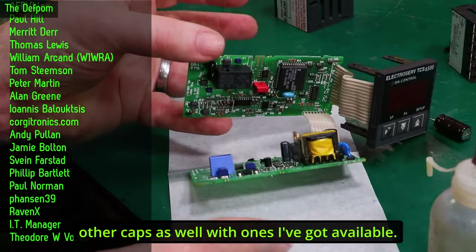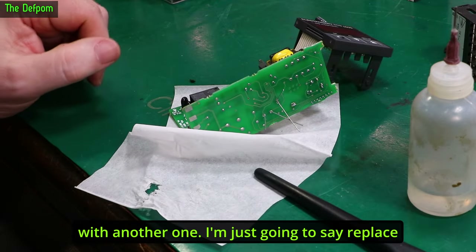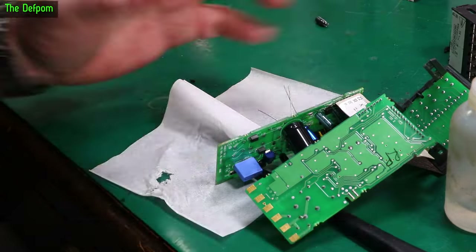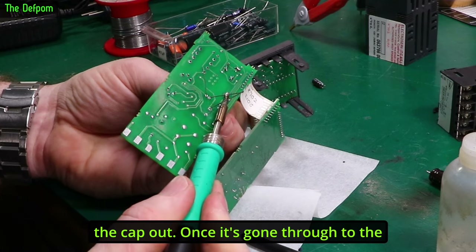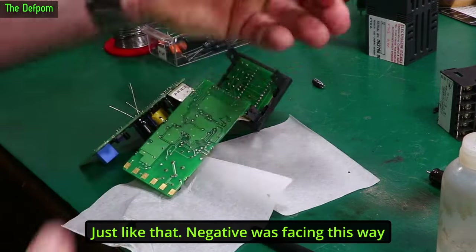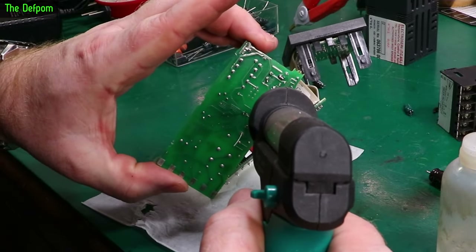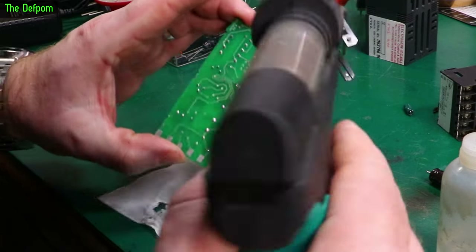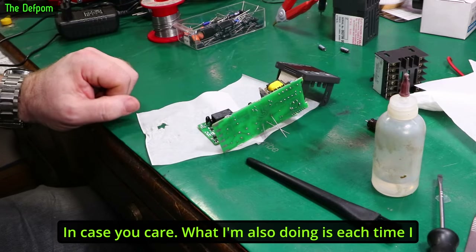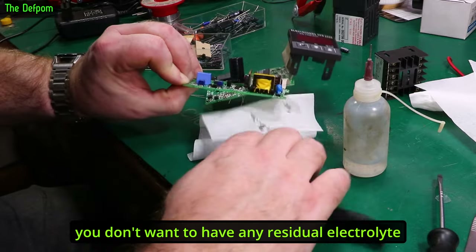I'm going to replace all these other caps as well with ones I've got available. The next capacitor here is a 47 microfarad, 25 volt — I've replaced that with another one. I'm going to replace the other four as well; at least then it'll be as good as new. The technique I'm using is to put a blob of solder across the two pins, melt it, and just pull the cap out. Once the solder goes through to the other side it'll just fall straight out. I'm also cleaning underneath each capacitor with IPA as I go, because you don't want any residual electrolyte lying around.